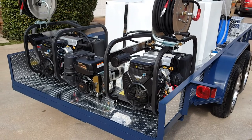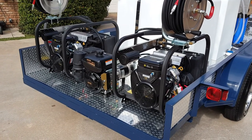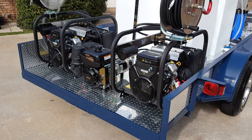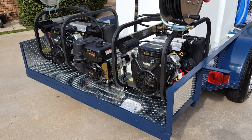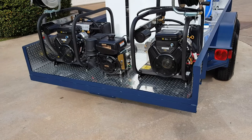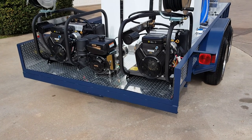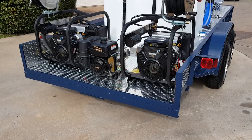You might see other units that advertise dual line, but everyone I've ever seen, it's always on one pressure washer. It's not really a great way to do it. If you really want to have a dual line setup, you need to have dual independent pressure washers. I have not seen any of our competitors building anything like this. This is really the way to do it — it costs more money, but it works a lot better.